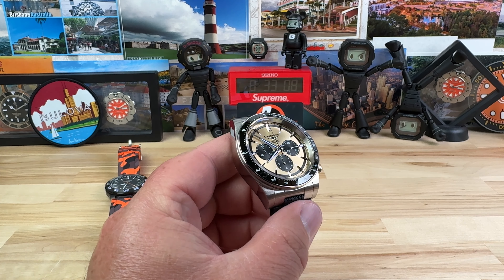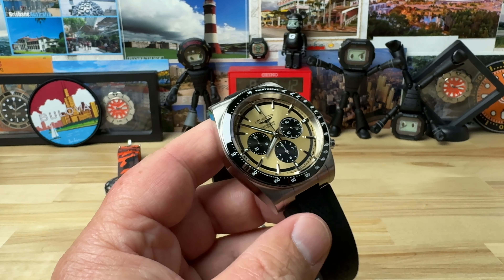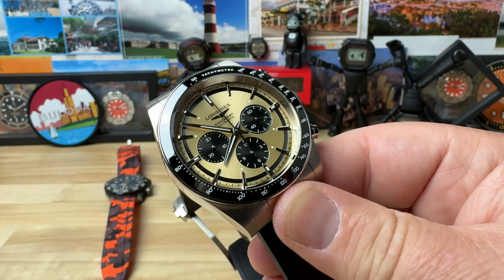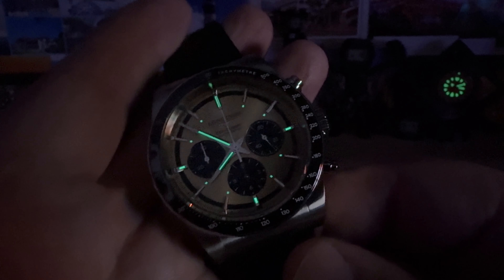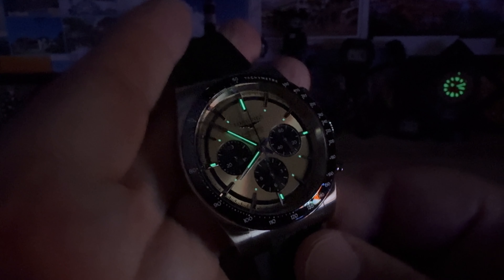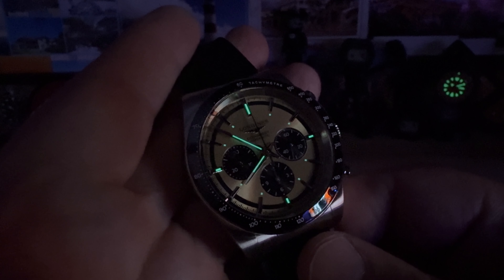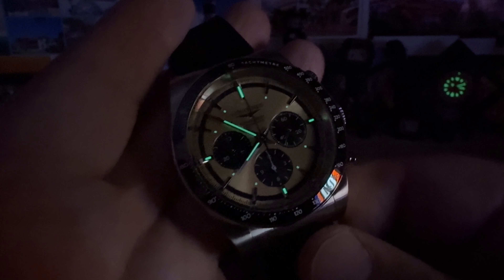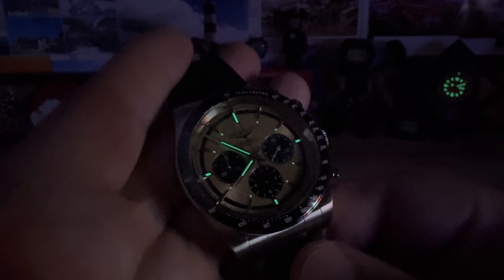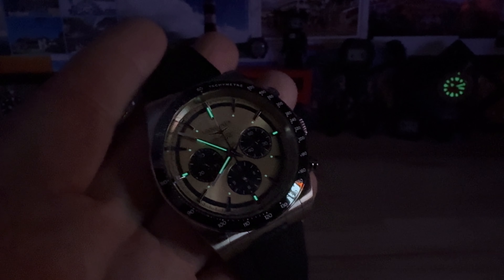Let me give it a quick blast of the UV light. Again, big thanks to the entire crew at Exquisite Time Pieces. I typically don't look forward to winter, but these days I do, because it's usually my excuse to take a little escape down to the Naples, Florida area and visit all my good friends at Exquisite Time Pieces and look at all the watches. Thanks for watching guys — I'll see you on the next vid.